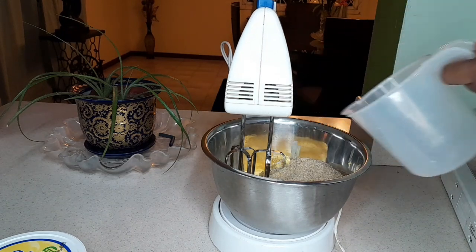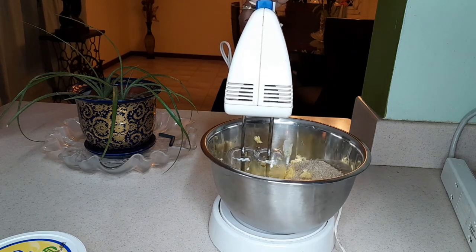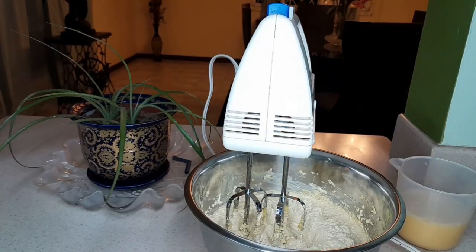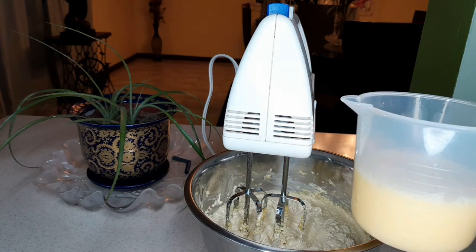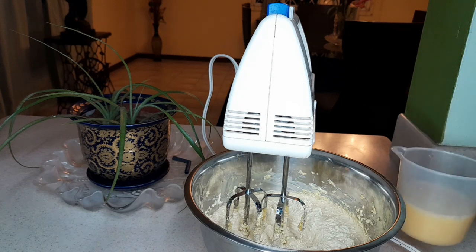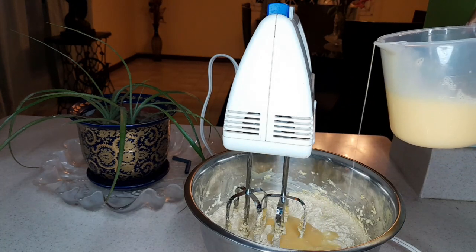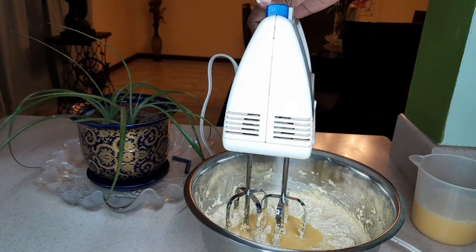Don't worry about the portions — they will be in the description below. Starting on low first. Now this creaming has gone on for about 15 minutes and we're going to gradually add our egg. We've beaten the eggs properly and now we're going to add it little by little. Please resist the temptation to pour in too much of the egg at once — tip it in little by little, almost one at a time, and repeat until all the egg mixture is finished.